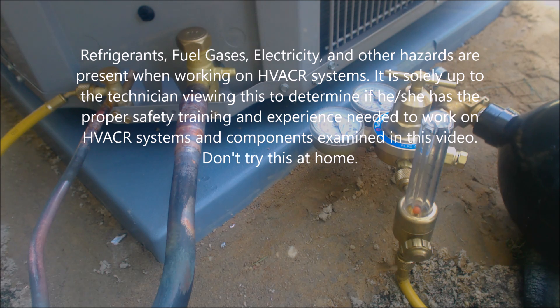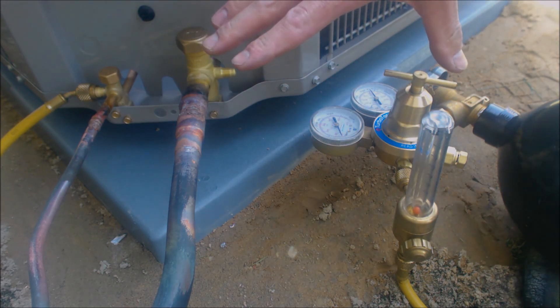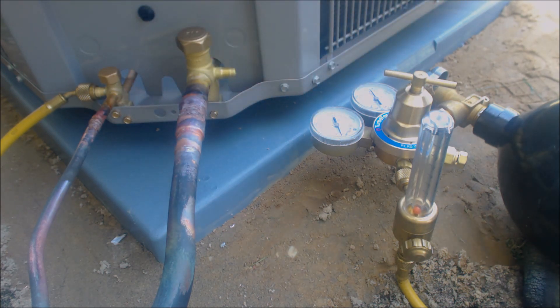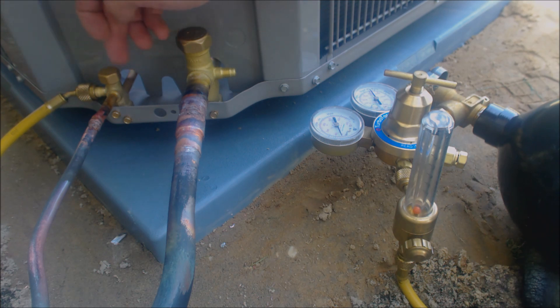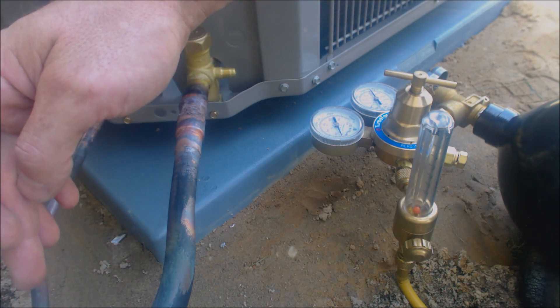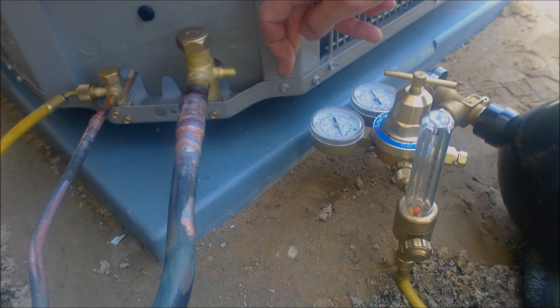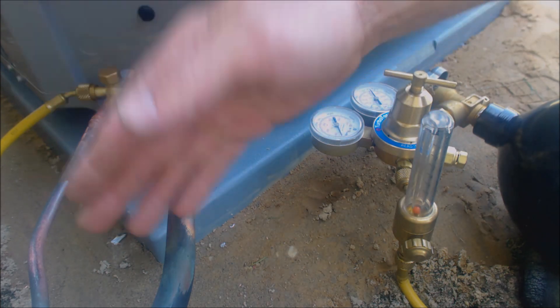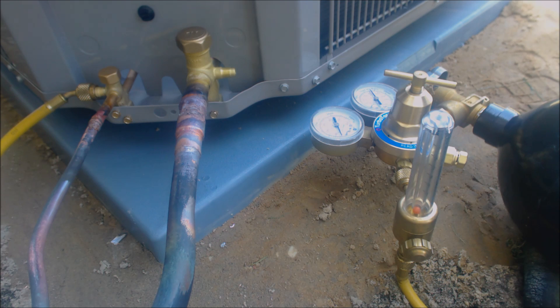Hey guys, this is AC Service Tech. Today we just got done doing a nitrogen flow and brazing all the joints in, and now we're going to go ahead and do a nitrogen pressure test. We flowed nitrogen through from this side through into the evaporator coil and then out this side right here. We just got done brazing these lines and after that we brazed the filter dryer in. The filter dryer is the last thing to get brazed in.